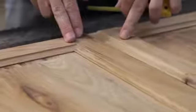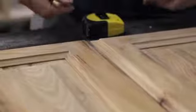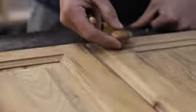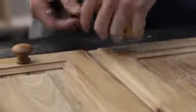When measuring for your knob placement, what I like to do is put the knob in there just to kind of show — do I want the knob to be here, do I want it here — just so you can see what you like. It depends on what your standard is and what you're thinking.